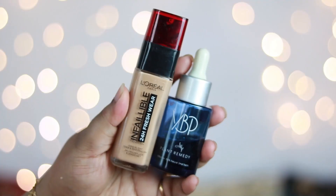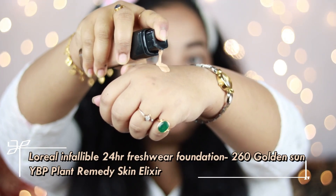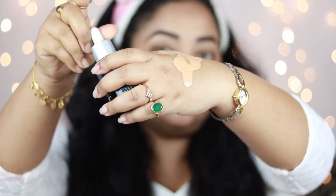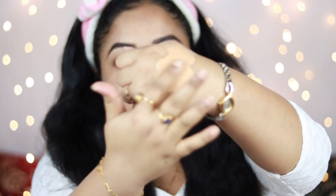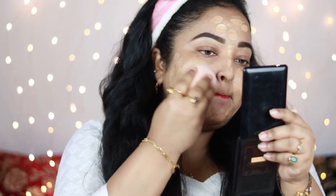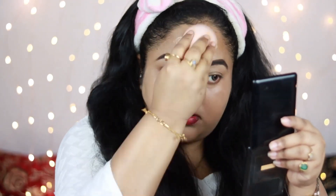For the foundation I'm using L'Oreal Infallible 24-Hour Fresh Wear Foundation in shade 260 Golden Sun. I'm mixing in one drop of the YBP Plant Remedy Skin Elixir, because mixing a facial oil into your foundation makes skin look gorgeous and helps with blending. Using a beauty sponge to blend it out — this foundation is medium to full coverage, really healthy-looking, super long-lasting, and gives a matte effect without looking flat. You can see the healthy glow!